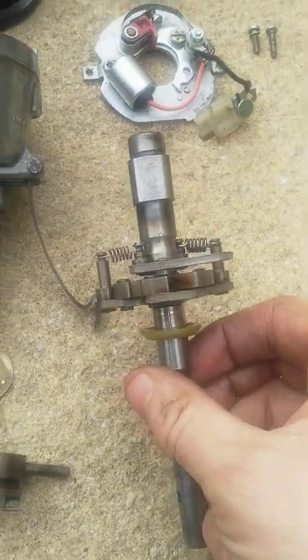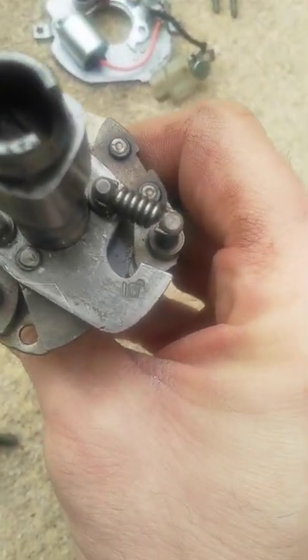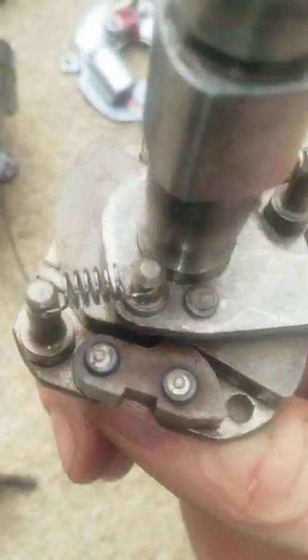I've slipped this out and you can see the main cam — it's got a 10 degree advance on it. You can see both the large and lighter weight springs on there.